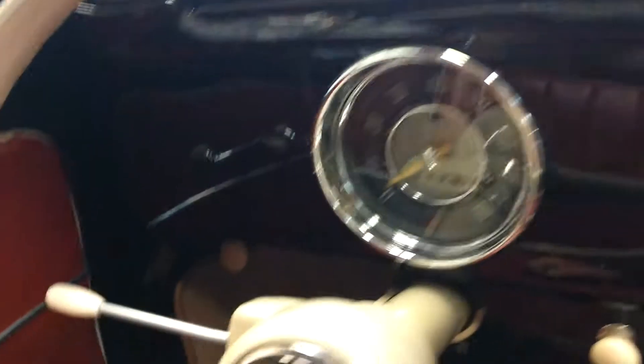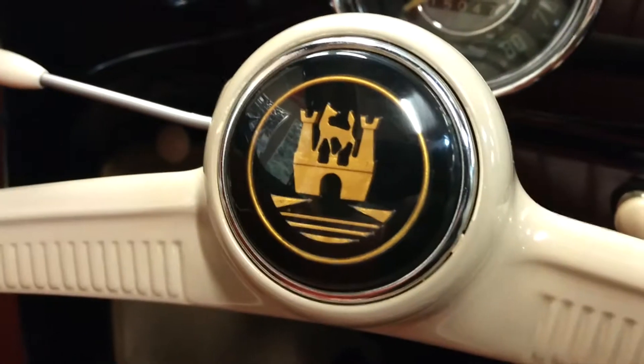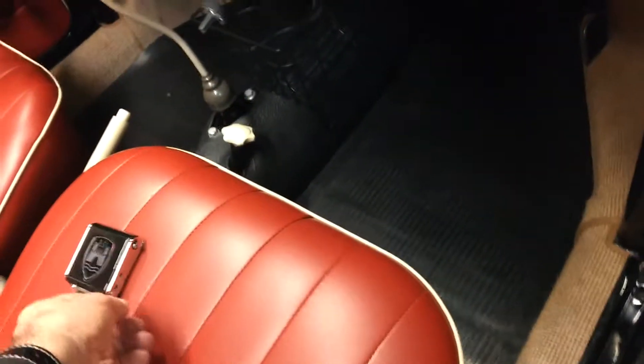Let's see how nice the dash is. I'll lean over here and show you the speedometer, and of course the original steering wheel, and straighten that seat belt out.